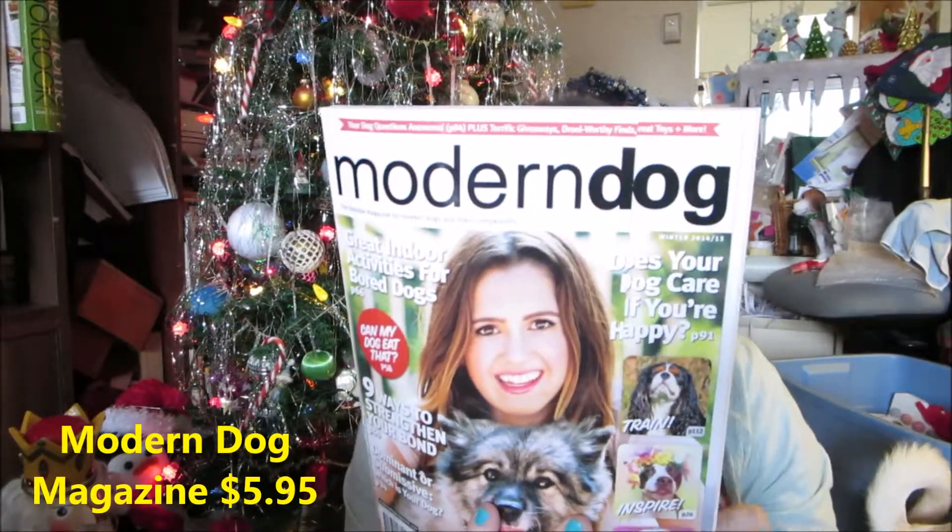Last but not least we have a Modern Dog magazine. I do have a subscription already, but I love having two copies because if there's something I want to cut out and paste in a journal, I can do that while still having a complete magazine. I love Modern Dog magazine. That was everything in Abby's Pause and Play premium subscription box.